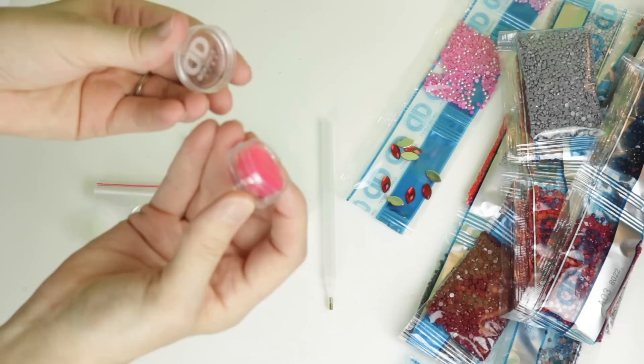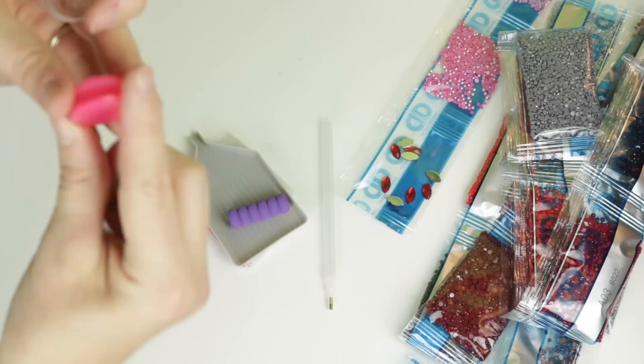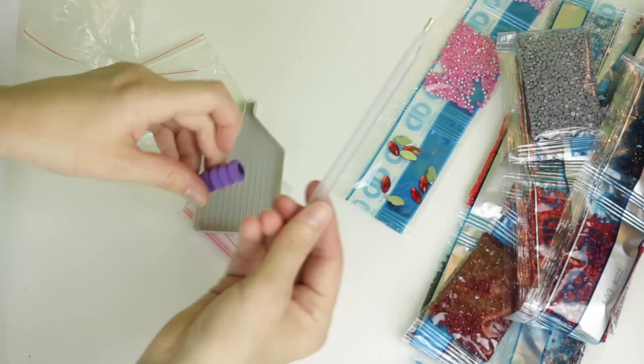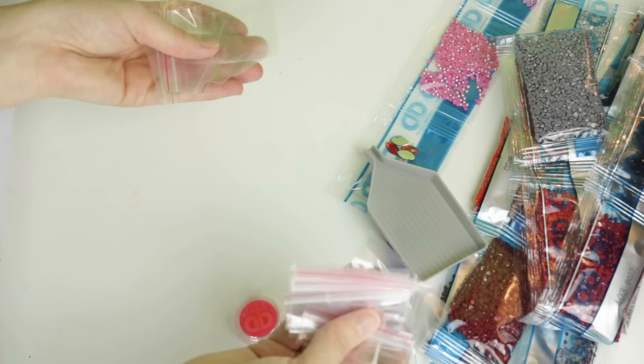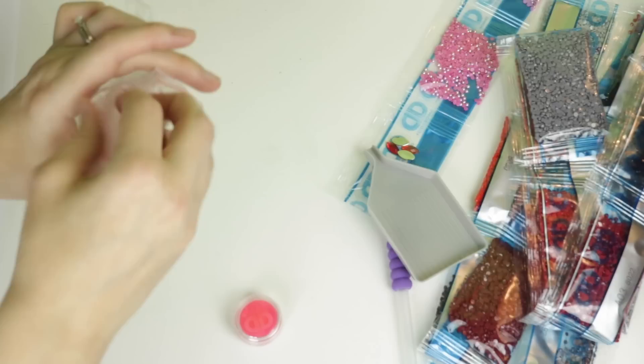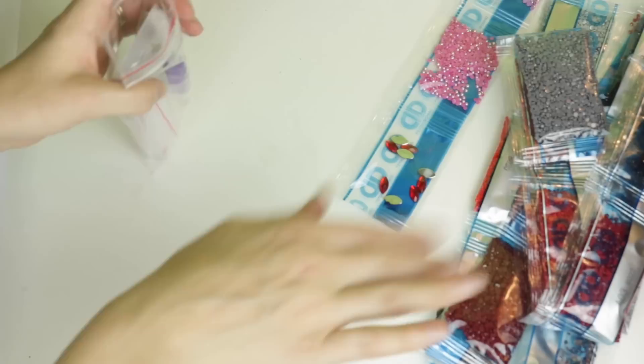Then we have a little tool kit. Their little wax thing is its own little tiny container - look how cute! It looks like standard pink wax, you have a little dip pod, a standard pen and a squishy. I like the purple squishy! We have a gray tray and then a couple of extra baggies - I always save these because you never have enough baggies for leftover drills.